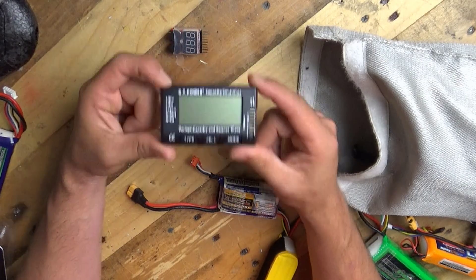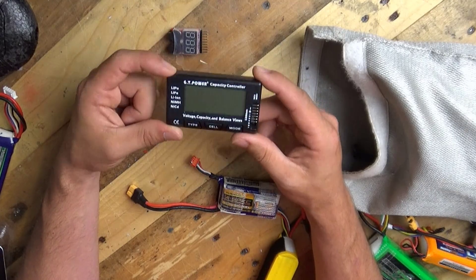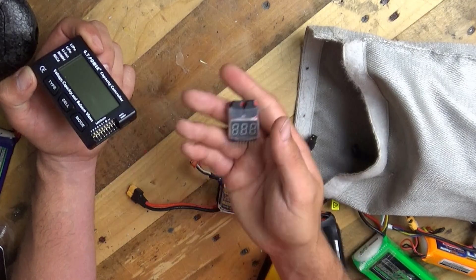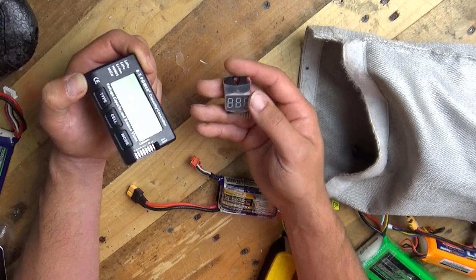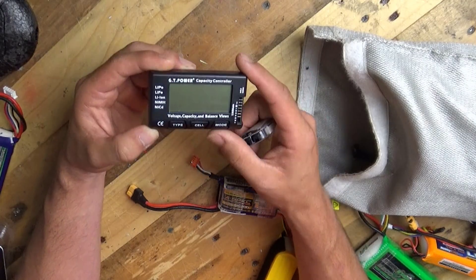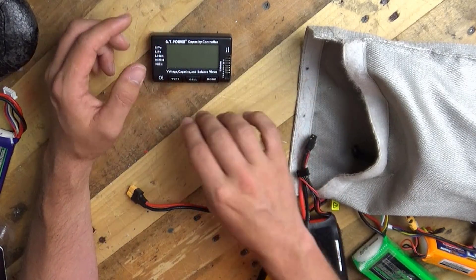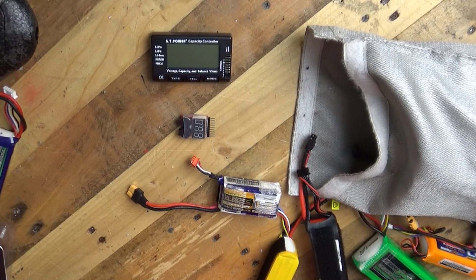Anyway, links to these are in the video description — they are affiliate links, and if you use any of them you will be supporting this channel so we can create more videos like this one. If you have any questions about this battery tester or these little voltage alarms, please just ask in the comments section underneath this video. Both of these things were bought out of my own money, so you are going to get honest answers, and I will do my best to help you. From myself, Matt, thank you very much for taking the time to watch this video, and I shall see you again shortly.